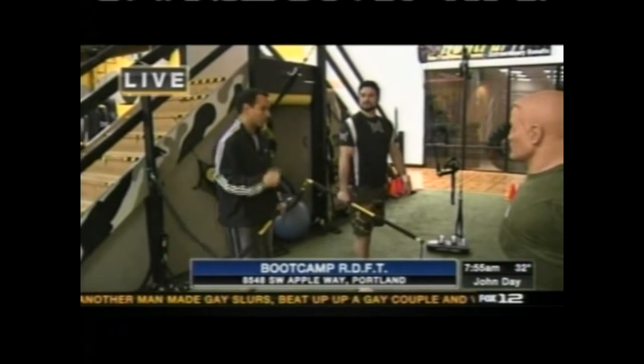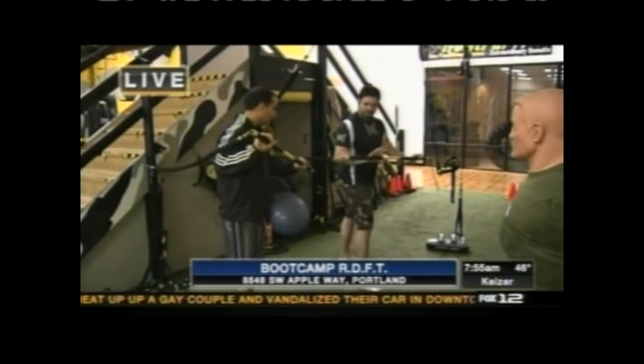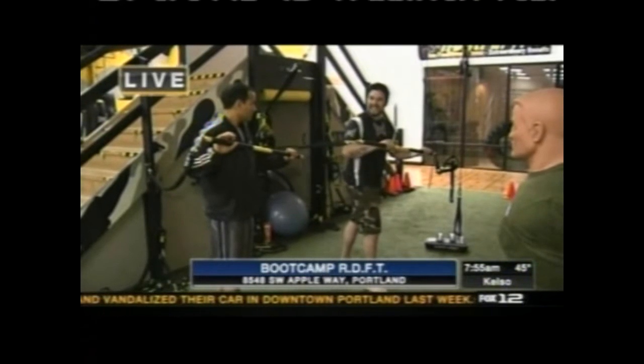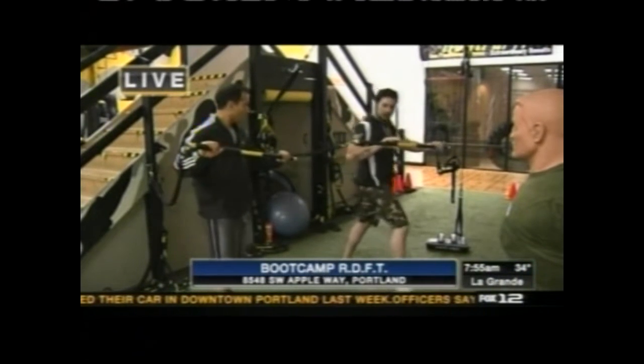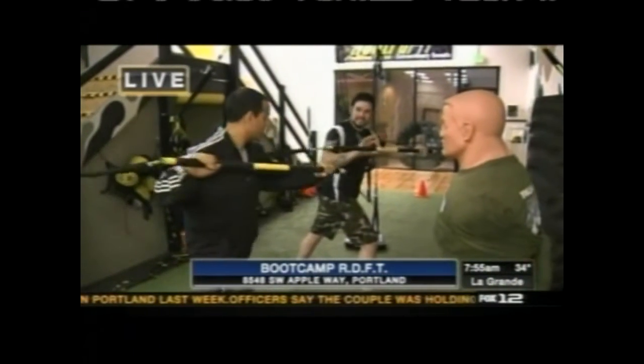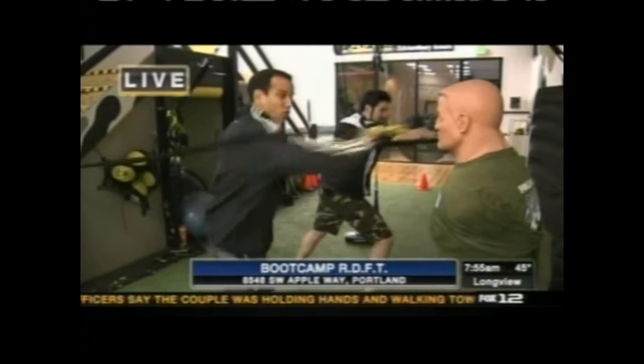We are going to learn a couple of exercises that get you into fighting shape. This piece of equipment is called the RIP from TRX. What we're going to do is use it to symbolize a punch — a jab or a right cross. I'm going to stretch it out to get that resistance going forward, working the shoulder and the back, and stabilizing your core.